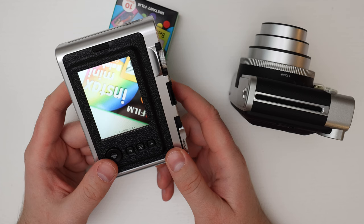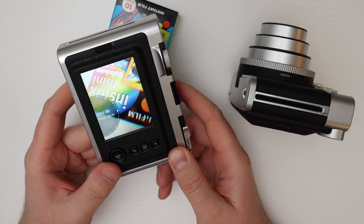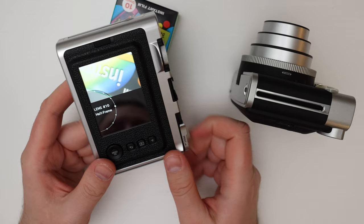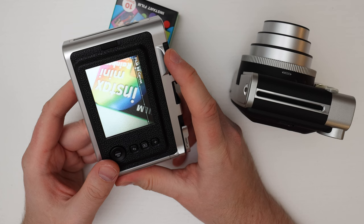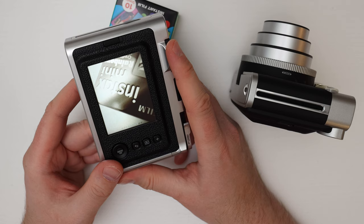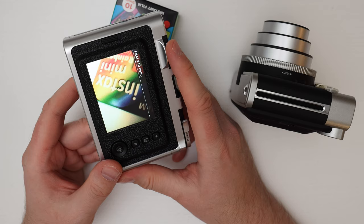On the Instax Evo you have 10 different lens effects: normal, vignette, soft focus, blur, fisheye, color shift, light leak, mirror, double exposure where two pictures overlap, and half frame where two pictures each fill half the frame. You also have 10 film effects: normal, vivid, pale, canvas, monochrome, sepia which adds a dirt filter for an old-timey feel, yellow, red, blue, and retro which has a nice old-style look. The color filters are generally not my favorites, but monochrome, sepia, and retro are really useful.